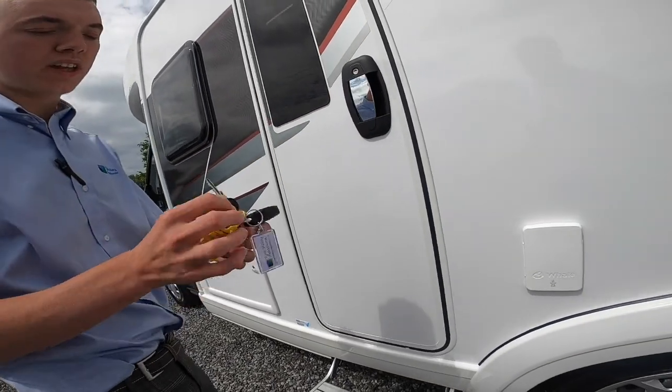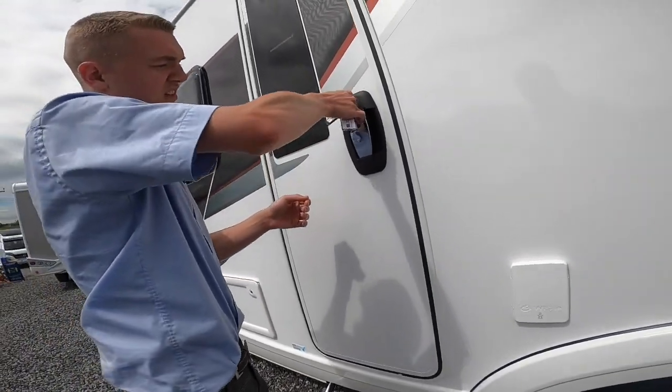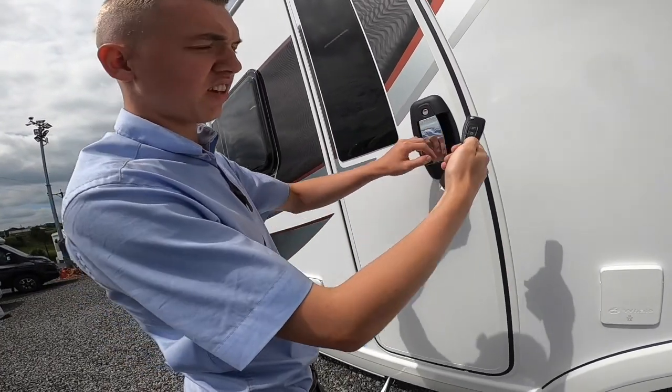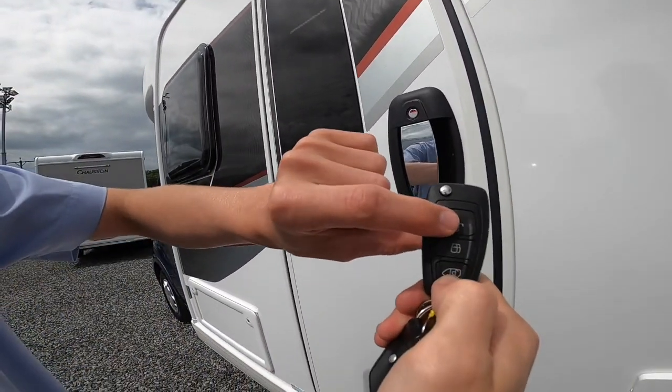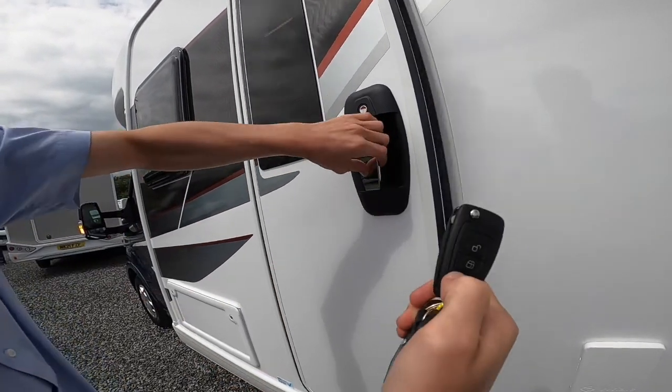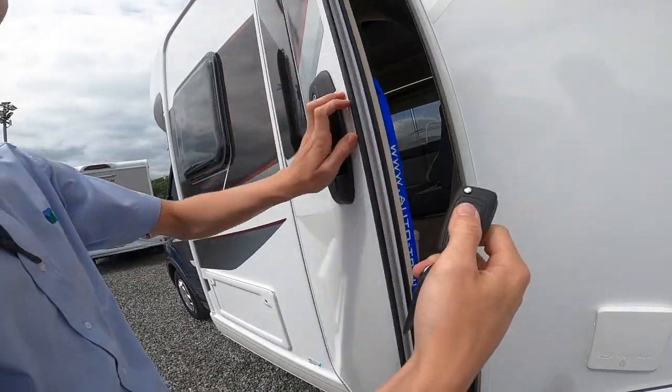You can manually open the habitation door, but it is also on the central locking. The bottom button opens the cab and all doors; the other opens the habitation door only.